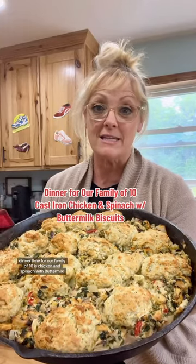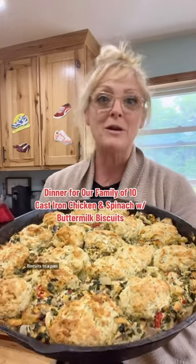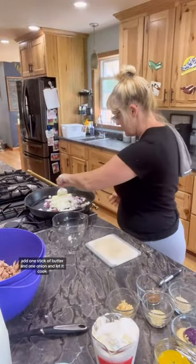Dinner time for our family of 10 is chicken and spinach with buttermilk biscuits. To a pan, add one stick of butter and one onion and let it cook.